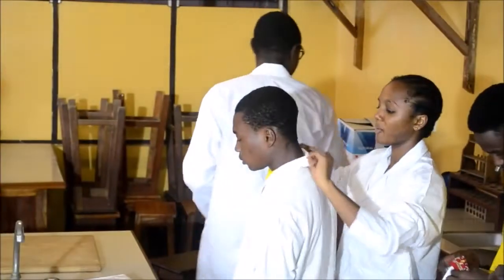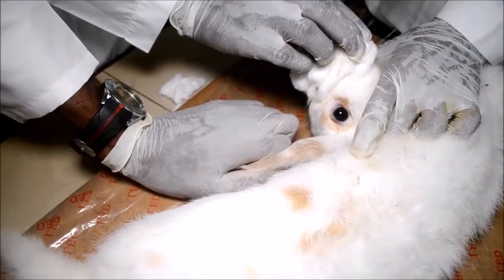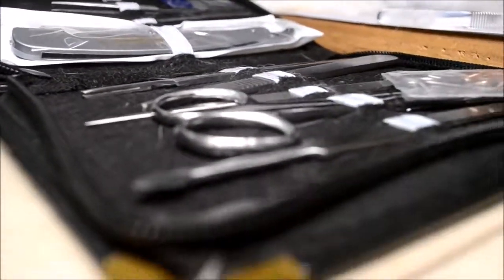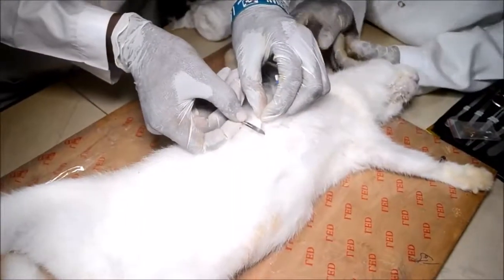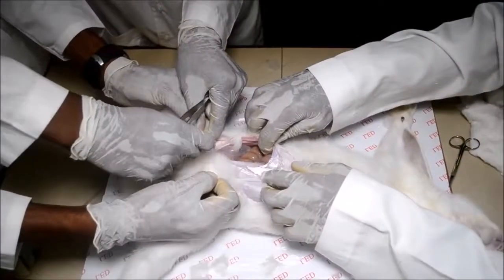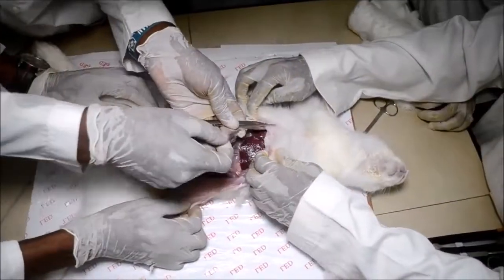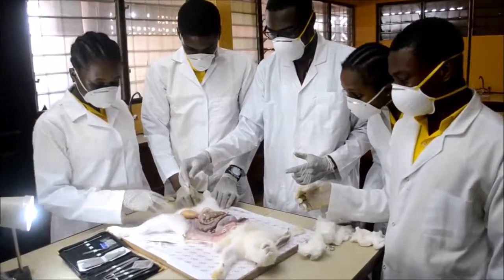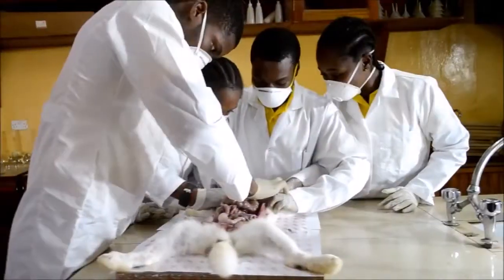Dissecting a rabbit involves cutting it open and identifying the internal organs or structures for study or examination purposes. To successfully dissect a rabbit, one needs to adopt and follow a proper method coupled with the use of the right tools. In pre-set, students perform such experiments under the strict supervision of their tutors.